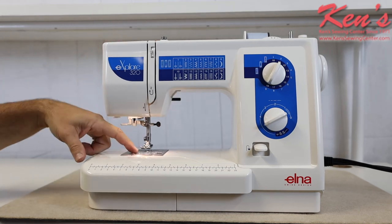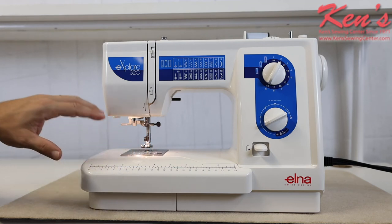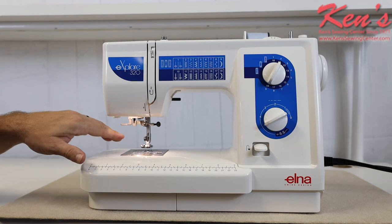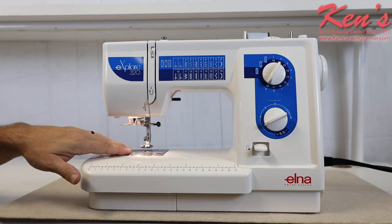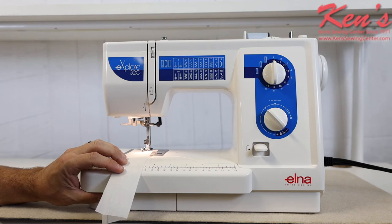On the top drop-in bobbin system, the hook goes in a 360-degree increment around the bobbin, so the machine will be quieter and the likelihood of it jamming is quite a bit reduced. Because of the top drop-in bobbin system and the smooth, durable motor built into this machine, listen to how smoothly it sews.